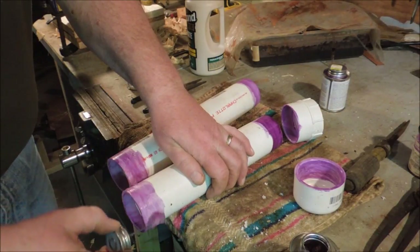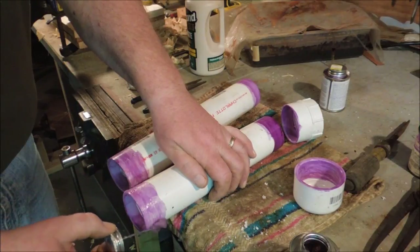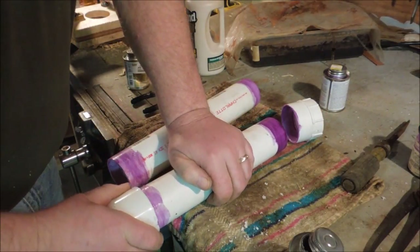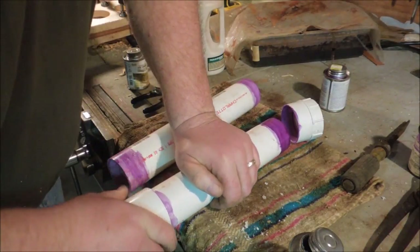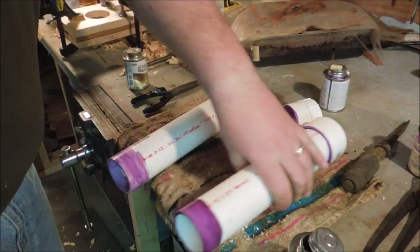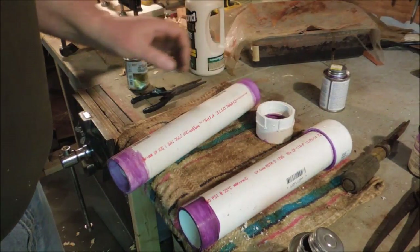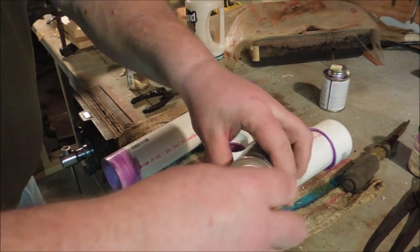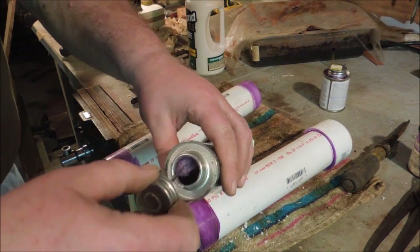This glue is pretty well set up too. If I wasn't doing this simple little job I think I'd stop, wait, and go get another. I can't, but this should work just fine. Good enough for what it's for.